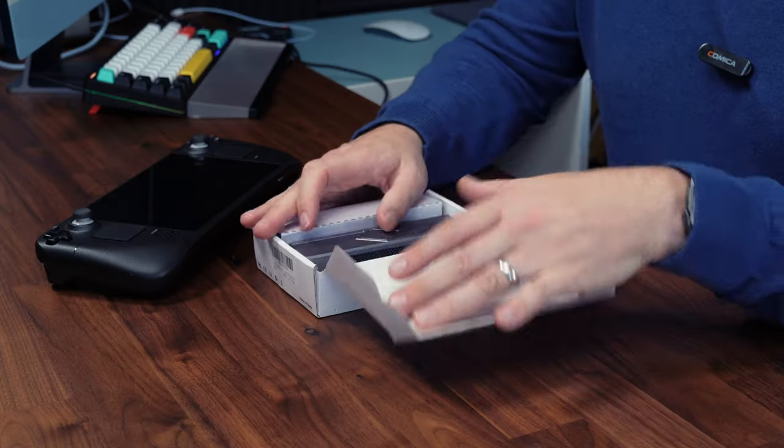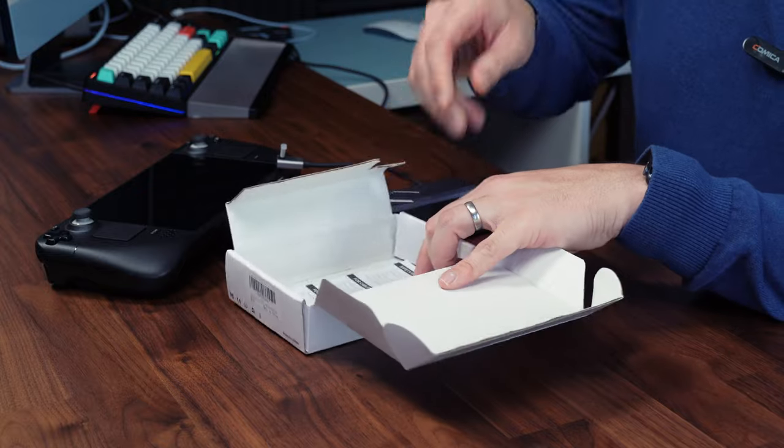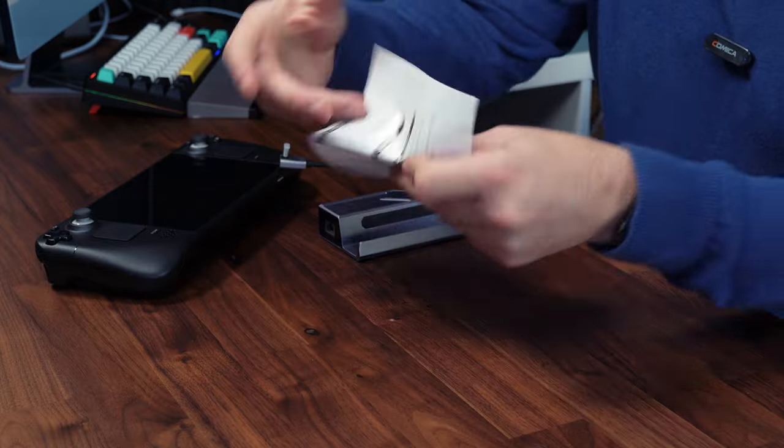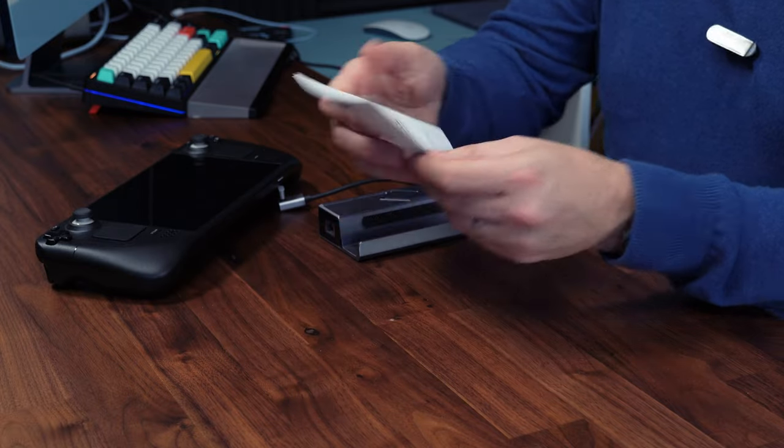Inside the little box we've got the dock itself and a very small instruction manual — not really a lot needs to be said.